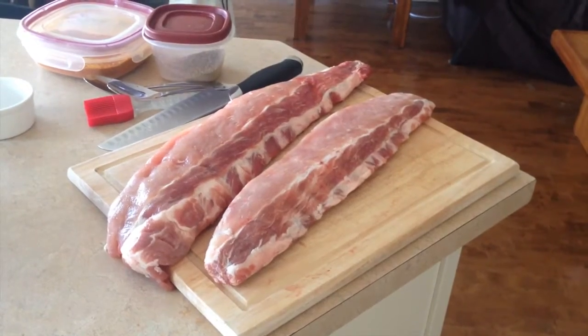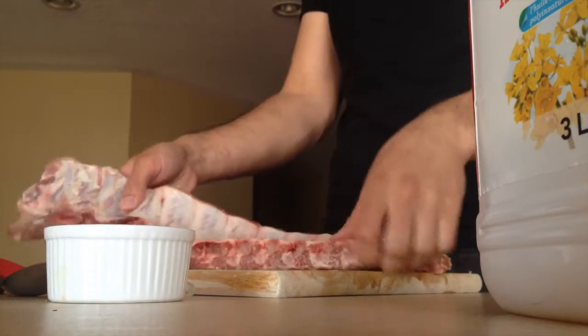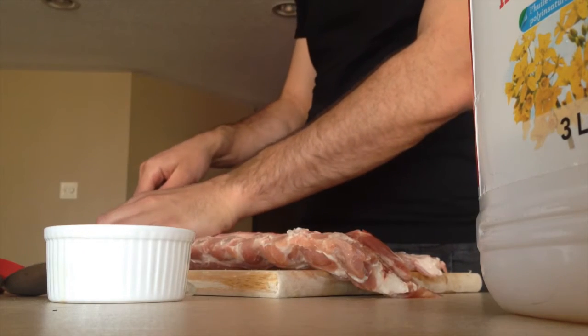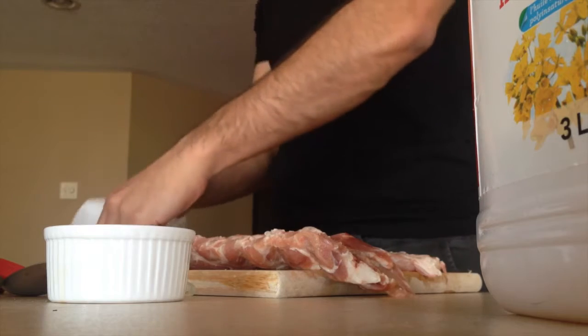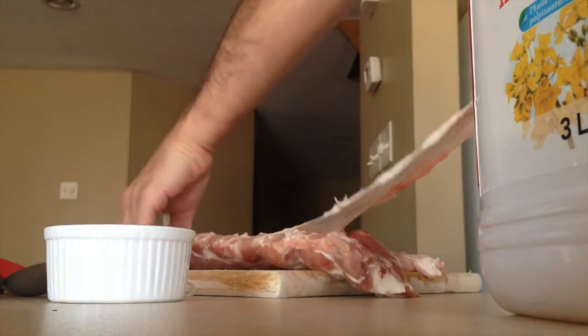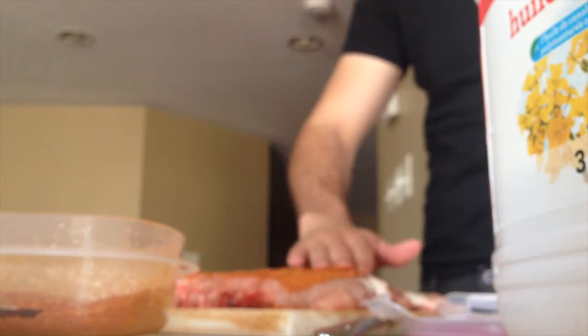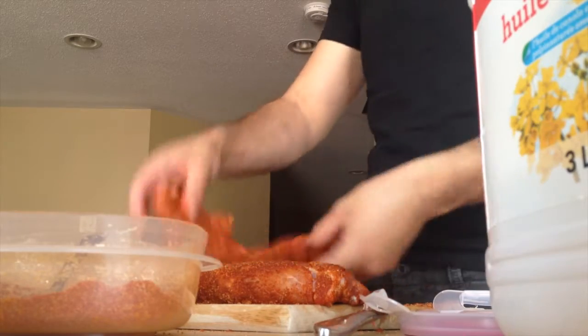Today is the big day — I'm going to prep the ribs, prep the smoker, and get started. I'm doing a little bit of trimming first, removing the papery membrane from the back. I'm using a butter knife and paper towel — just pull and it comes right out. Then I'm rubbing a little bit of oil in, followed by the rub on the sides and ends.